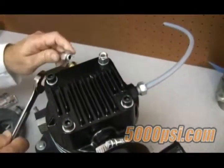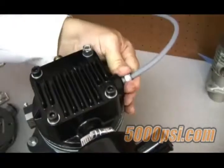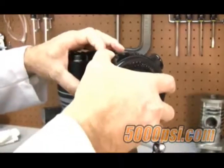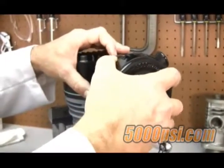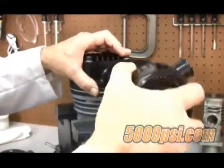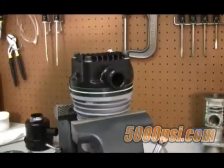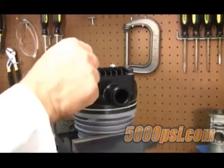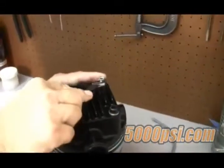Let's begin by removing the tube connections using your 19 millimeter wrench. Let's also remove the breather tube assembly. Remove the intake filter housing too — you can loosen the clamp using a screwdriver or socket wrench. Using a 6 millimeter allen key, let's loosen each of the head bolts.